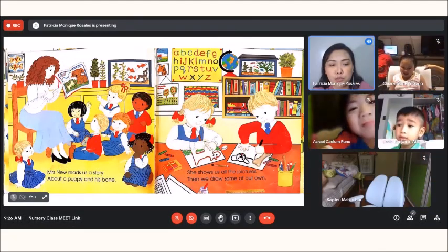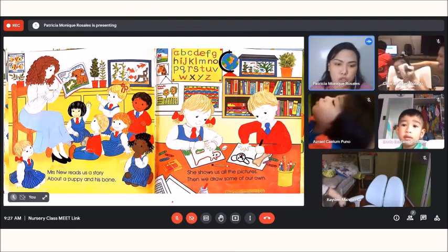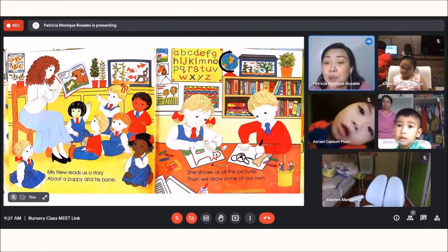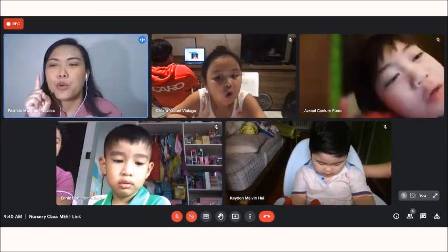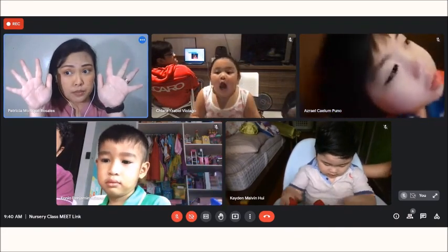She then shows us all of the pictures and then we try to draw some of it. Our first activity in our nursery class — are your working hands ready? Show me working hands!